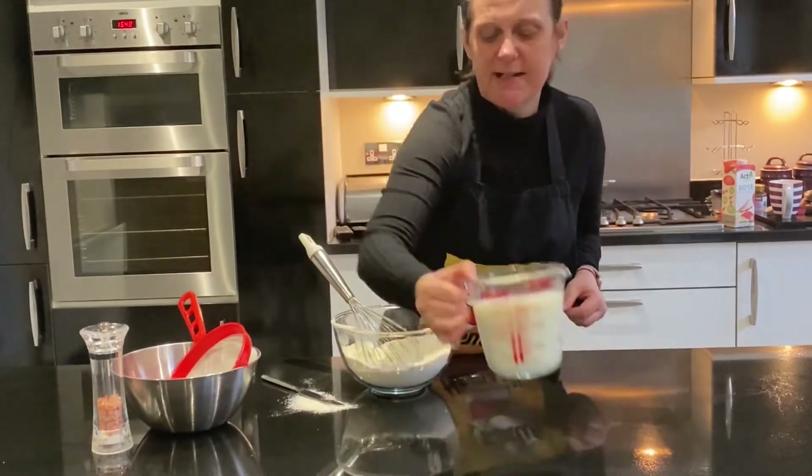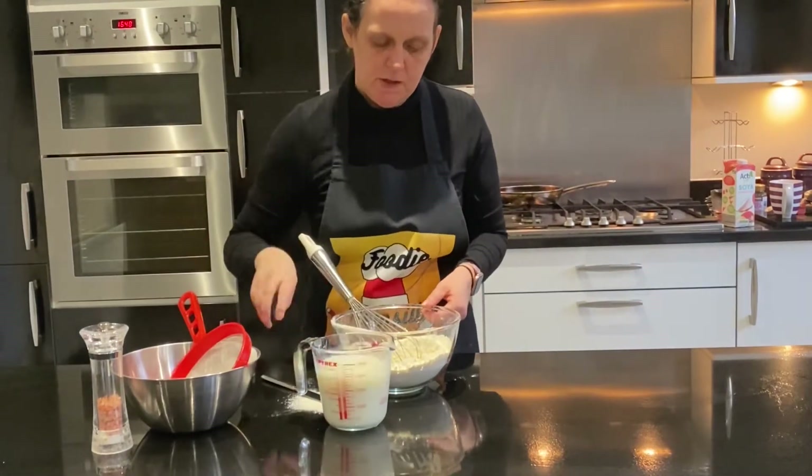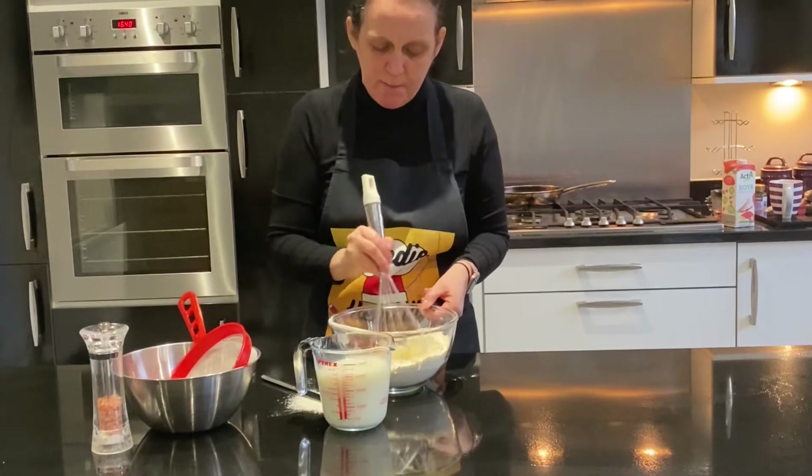As soon as it starts to get a little bit stiff, start to add a little bit of your milk so that we're gaining a smooth paste.